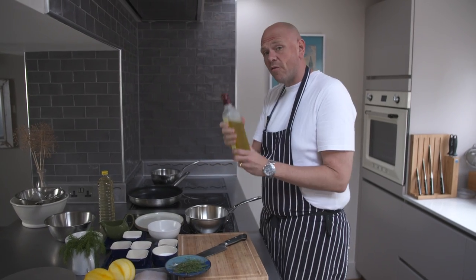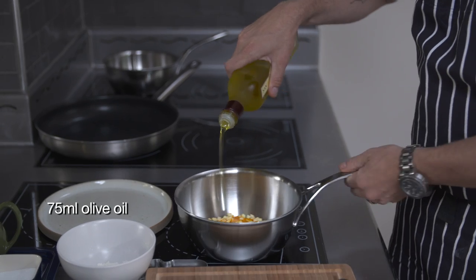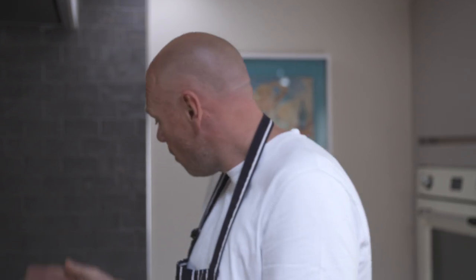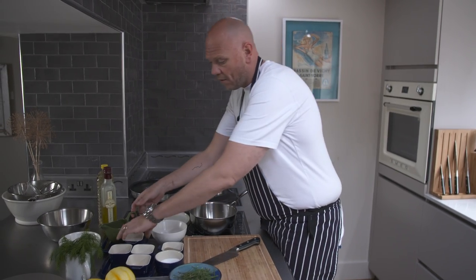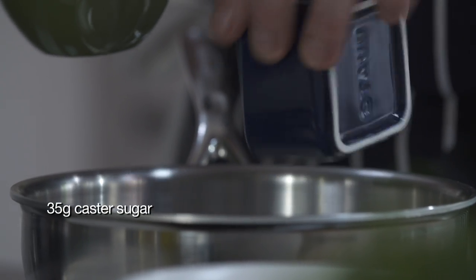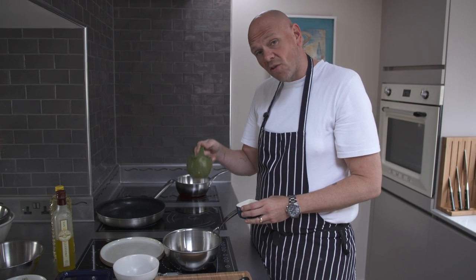I'm just going to cover it in some olive oil, about 75ml, and put it onto a gentle heat. That is going to act as the base with the oil for our dressing. So into a pan here, I'm going to put 35 grams of sugar — this is caster sugar — and 75ml of cider vinegar.